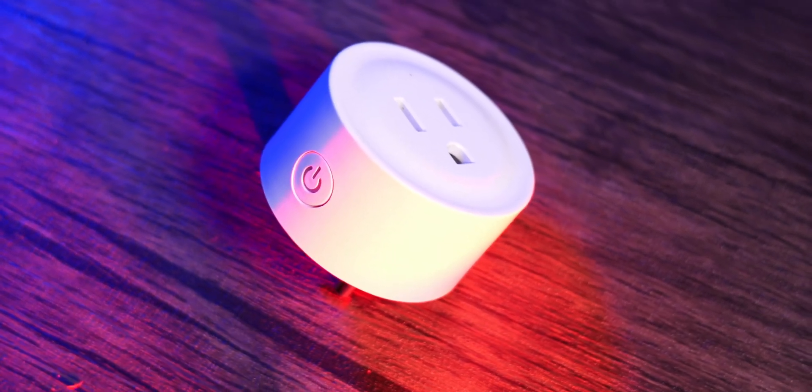Full transparency — Tuya is sponsoring this episode and they did send over this plug for me to take a look at. This is meant to be a placeholder; they don't just make wall outlets, they make things like LED lighting strips for your room and more. We're going to evaluate it based on quality and how it functions, then dive into how AI unleashes its capability.